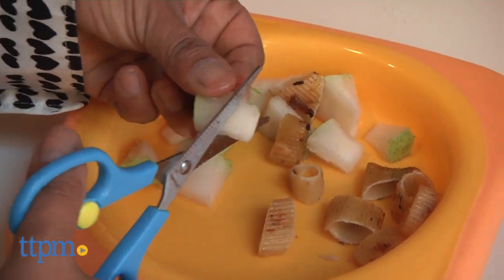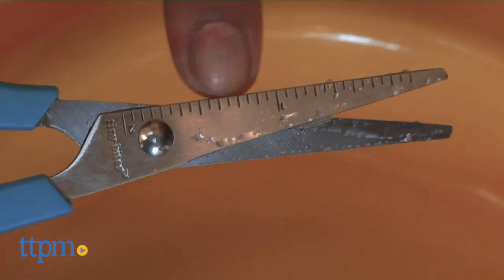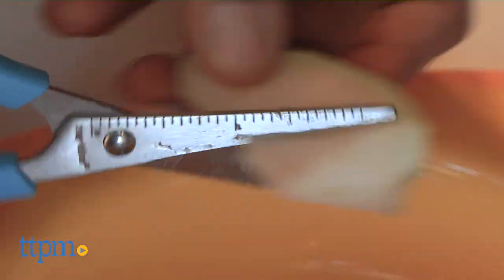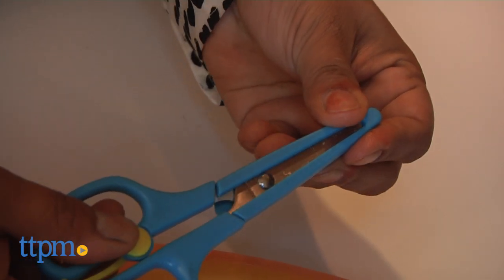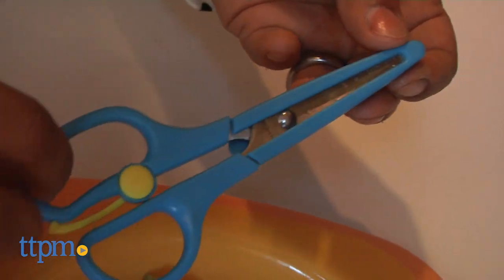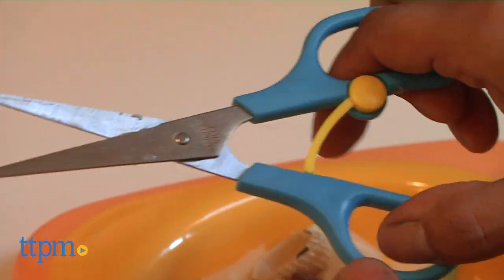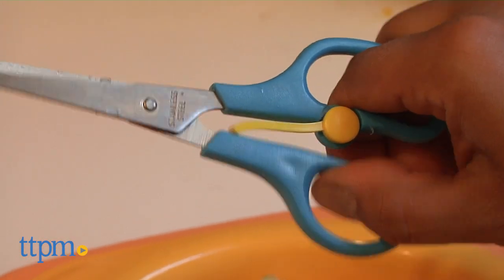There is an inch ruler on the scissors for parents who are extra careful about the size of bites. A child-proof protective blade cover is also included so this can go along with you anywhere. It's BPA-free and dishwasher-safe. A yellow comfort spring allows for additional cutting power.